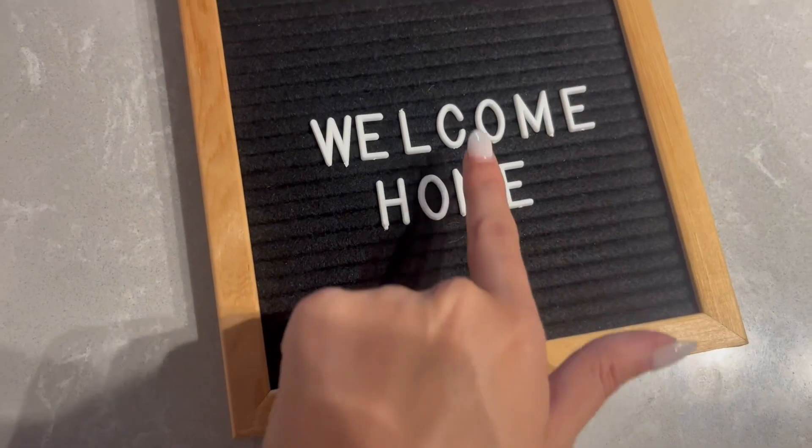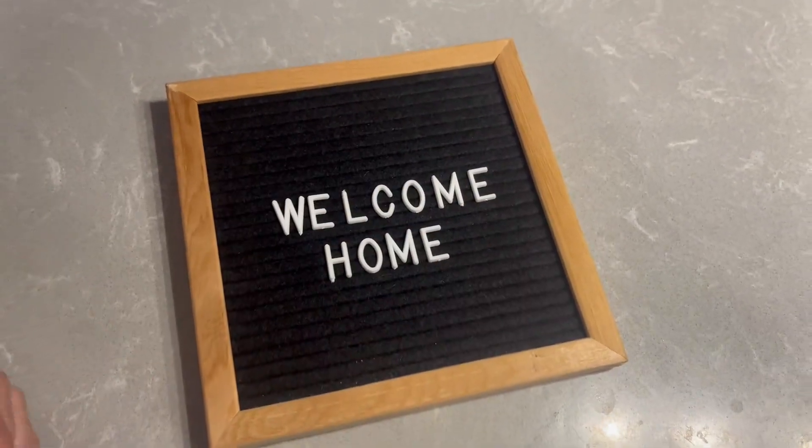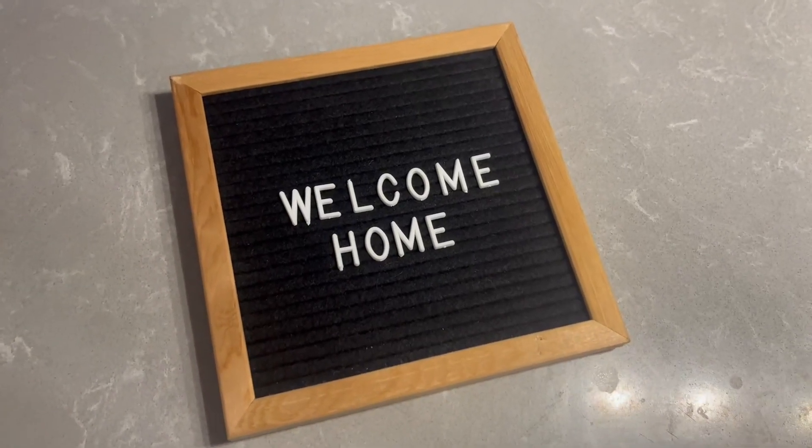You can see there are all different lines, so you can decide how much you want to write and how separated you want the words to be. This is a classic quote that I like to have in our kitchen when people enter our home.